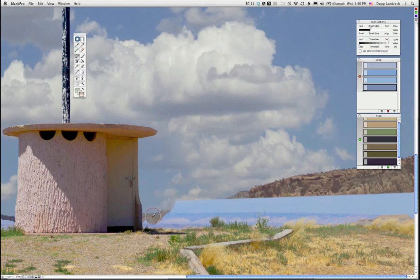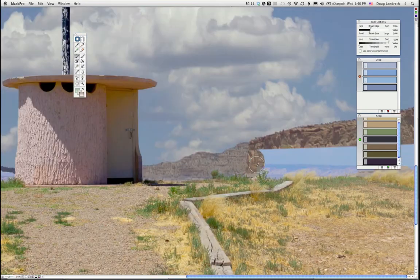Now we can just start painting. Look at that — wow, not bad at all. From here it looks pretty good. I'm getting a little bit of haze right above the horizon, so I'll take this transition down just a little harder. Yes — that fine-tuned it very nicely.